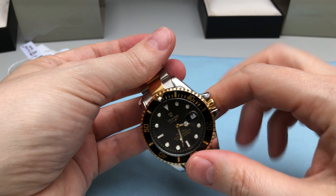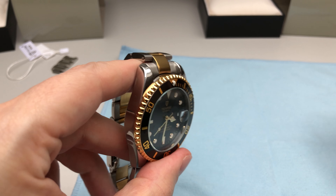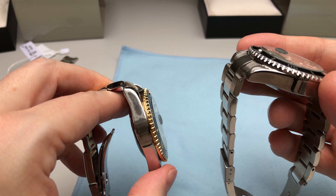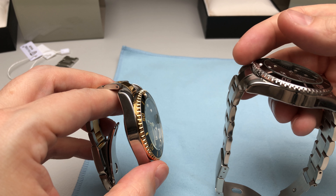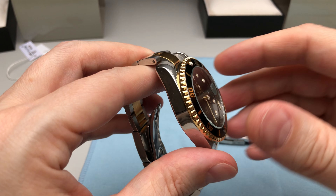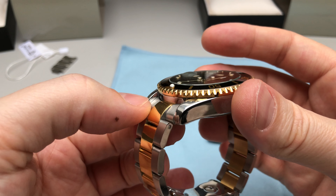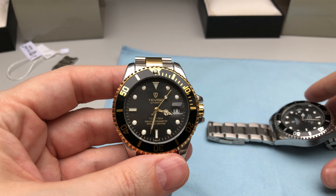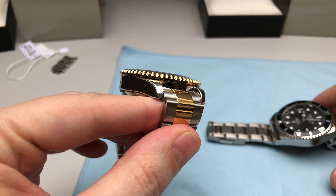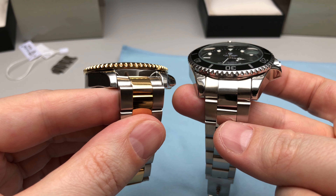The next difference between both models can be seen when we have a closer look at the end links. The stainless steel model has a pretty nice end link in line with the housing and case of the watch. Having a more detailed look, you can see that the two-tone end link is smaller than the one on the stainless steel version. I actually don't like that as much as the end links on the stainless steel model.